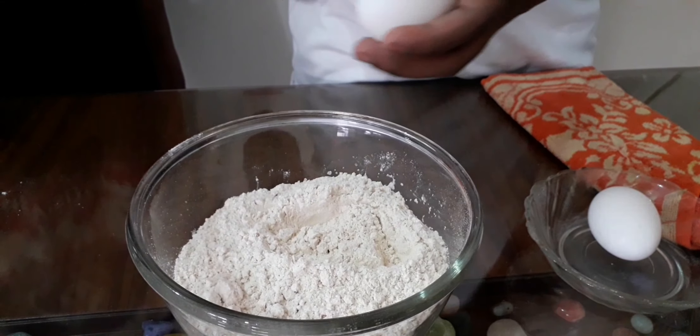Now let's make the atta ready for the paratha. Add two eggs and mix. Add salt into the water, then add the water into the dough. Add some oil into it and mix well. Now the atta is ready.